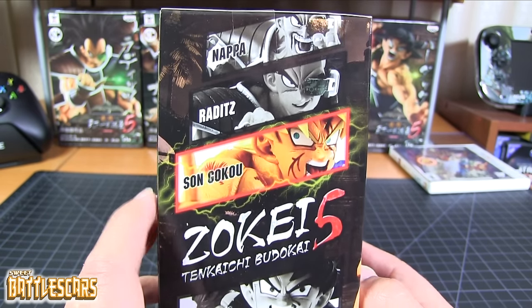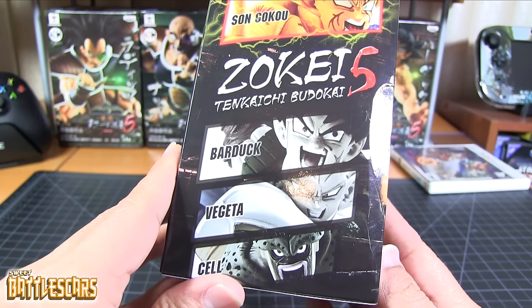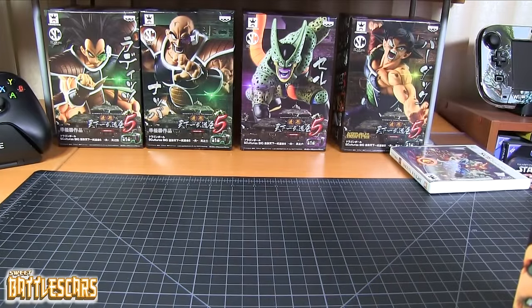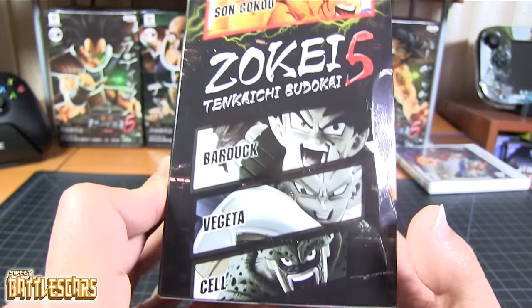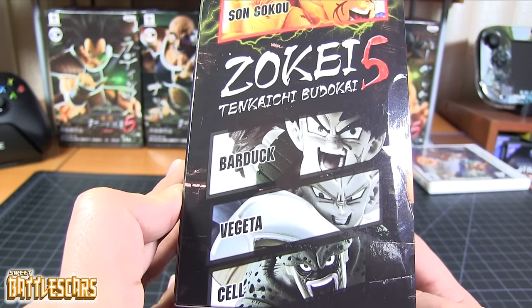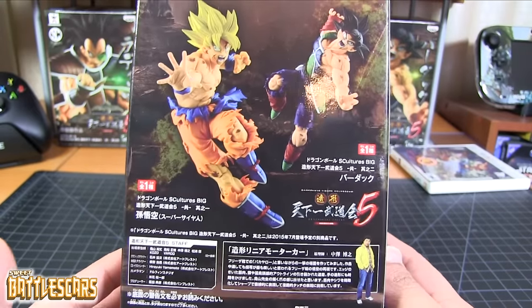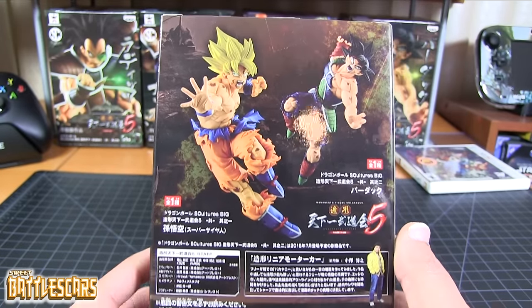We have Nappa, Raditz, Sengoku which I have here, Bardock, Vegeta, and Cell. I don't have the complete set — I haven't gotten the Vegeta. I'm on the fence on that figure, I honestly don't like it that much. If I find it for a very good price I might get it, so it's 50-50 at this point.